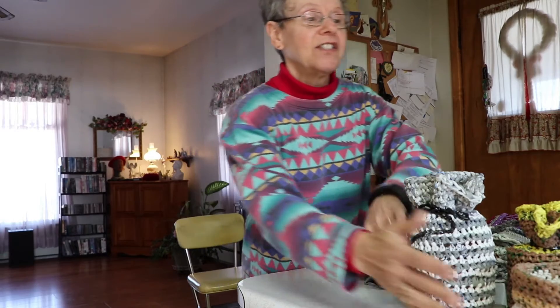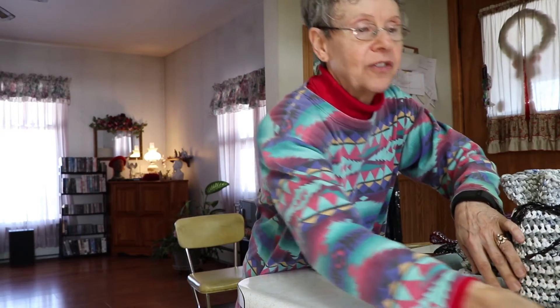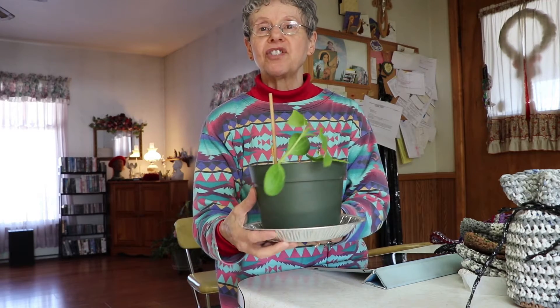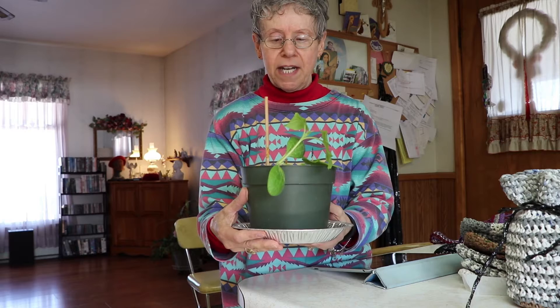It only had three seeds in it, that was all. I can't let anything die, so I took the three seeds and planted them. Only two seeds came up, so I've got a spaghetti squash growing. I'm hoping the snow will melt soon enough so I can get it outside, because it's getting kind of lanky and I don't want it to die.